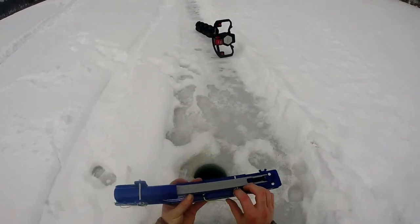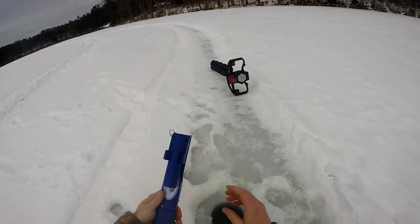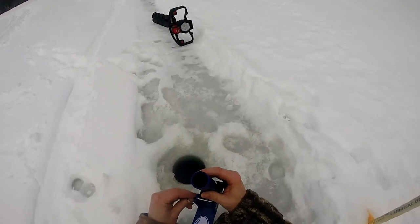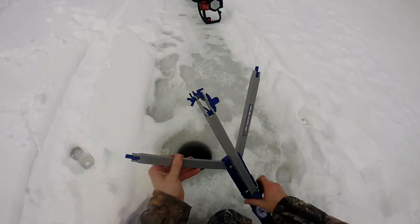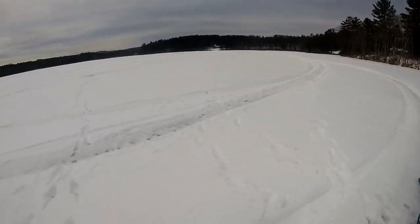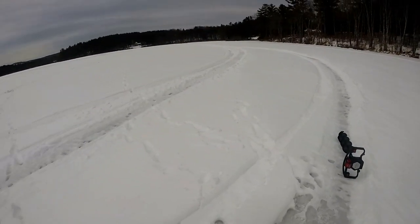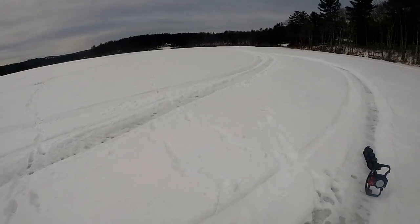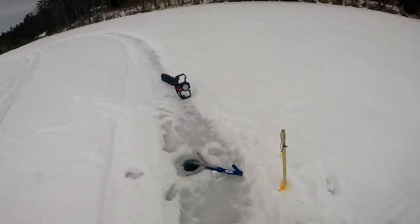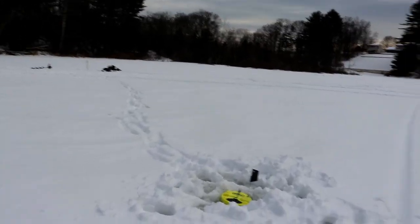For my sixth hole I'm going to be using a jaw jacker, and man I love this thing. Super easy to set up, it's fun to fight the fish on a rod, and it's also fun to hand-line the fish in — I enjoy both. I'm also testing something else today: I'm not using my chest mount because I realized I kind of bend over to catch fish at the ice hole and you guys get a bad angle. So I'm hoping with the head mount for my GoPro it's a little bit of a better angle for you guys. Got another flag!